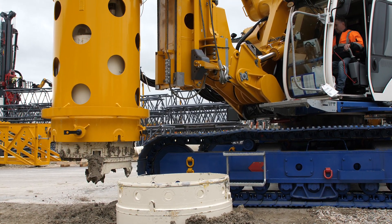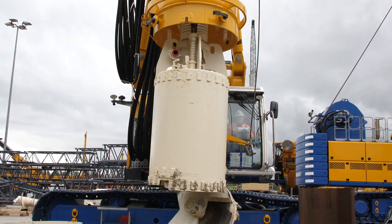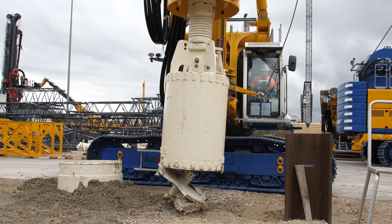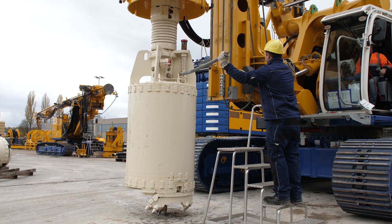The hinged bottom swings open, and depending on the type of soil, the drill cuttings either fall out or the bucket has to be emptied by shaking. Alternatively, the bucket can also be opened manually.